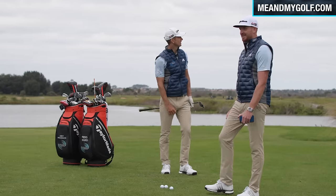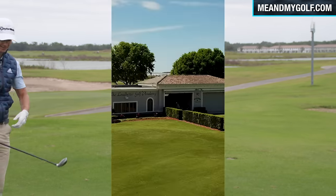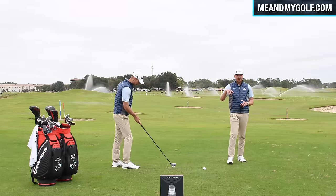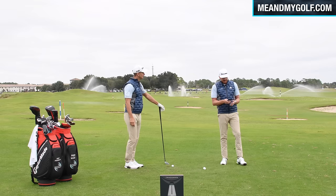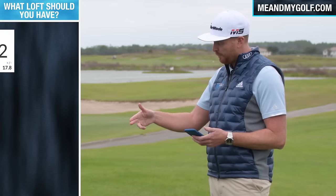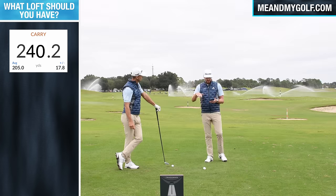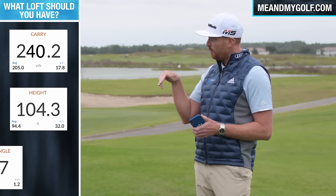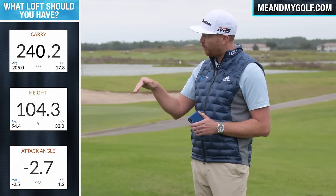Welcome to the Leadbetter Golf Academy World Headquarters in Champions Gate, Orlando, Florida. We are talking about possibly one of the hardest shots to hit — the three-wood off the deck. I'm going to go through Andy's TrackMan numbers because that was a pretty impressive shot: 240 carry, lots of height — 100 feet of height — but 2.7 degrees attack angle on the way down.